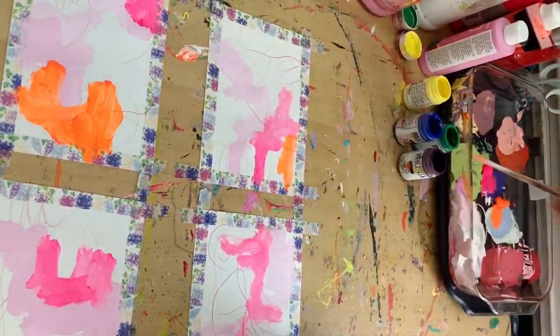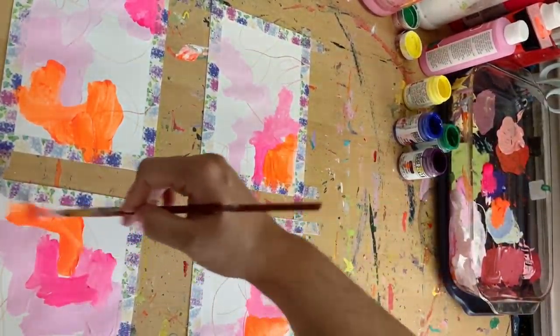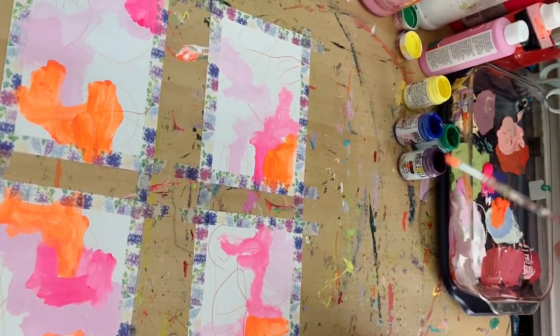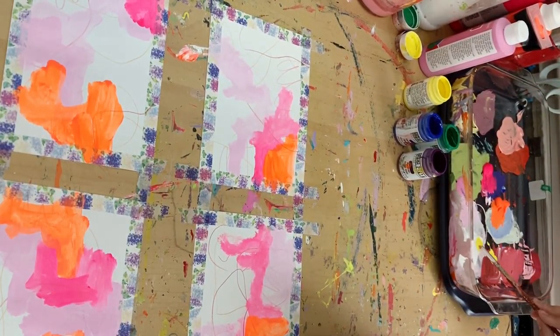I'm just going to paint for a little while — you'll see me kind of just mixing and mashing colors. I like to hold my brush in different manners while I'm painting just to give a different effect, so I'm going to let you guys enjoy this part of it.